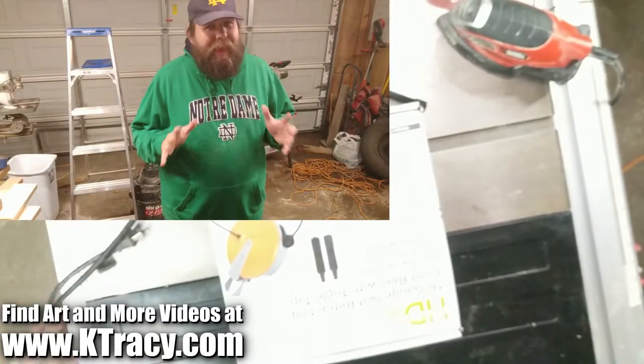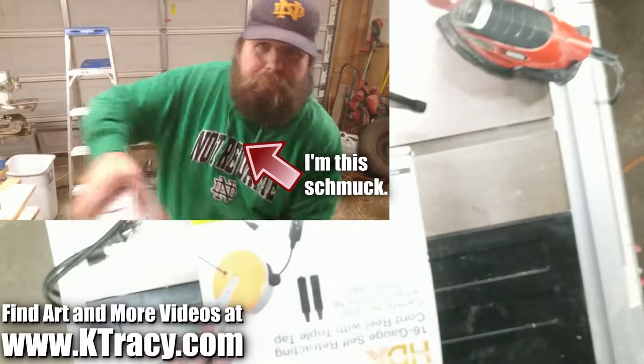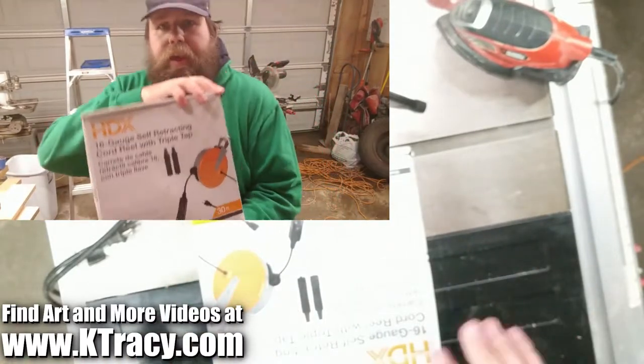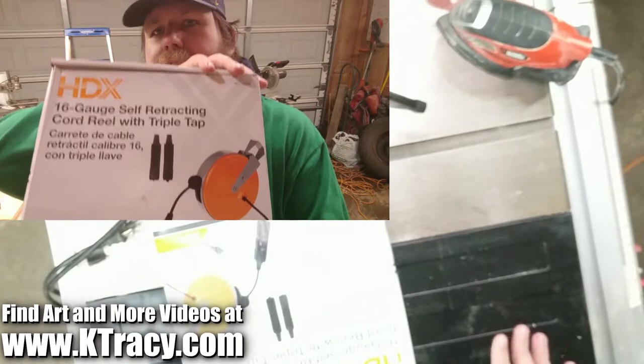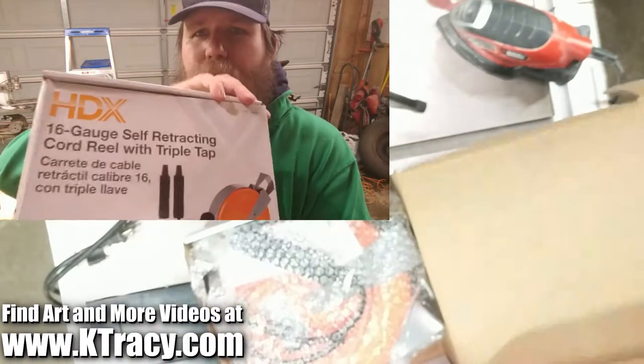Hi, I'm Kevin Tracy of KTracy.com, and I royally messed up today's unboxing and installation video. So bad was it messed up that after 20 hours of trying to edit it into something watchable, I had to just give up and figured I'd tell you about this week's product instead.